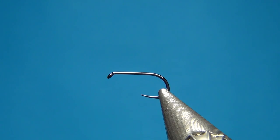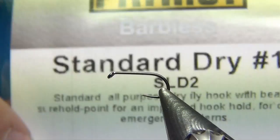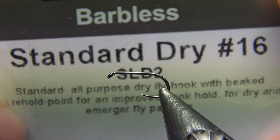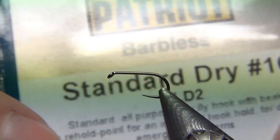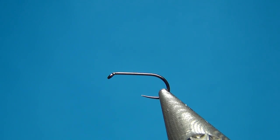I'm going to tie this on a size 16 — this is the Partridge standard dry fly hook, size 16 SLD 2, and this one is just a little bit thicker wire than the other dry fly hook.